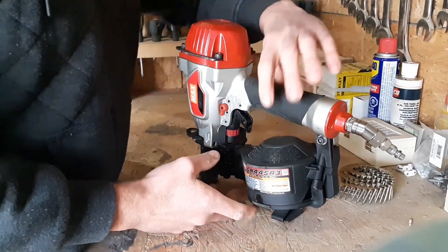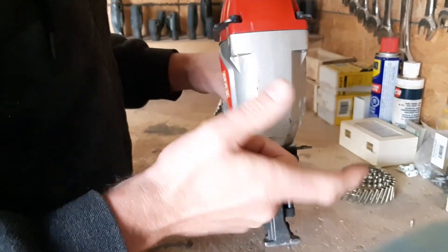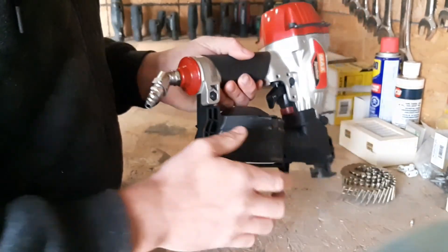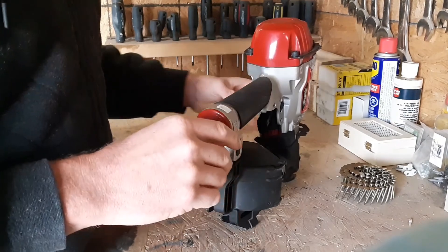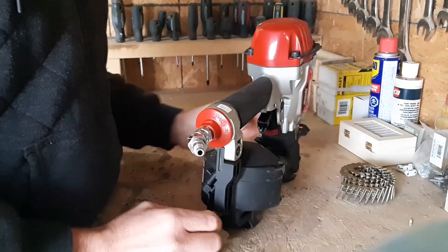The only thing that worried me a little bit when I first started using it was that on the first coil I used, it was leaking through here a bit. But after I put the second coil in it worked fine — put on quite a few bundles of shingles, no problems, nailed nicely.